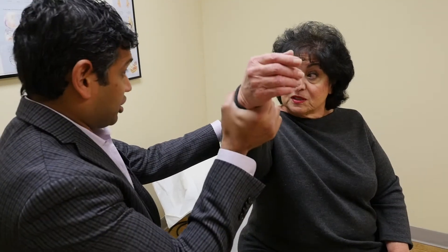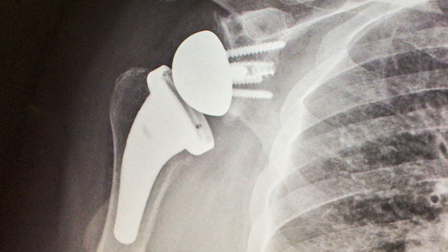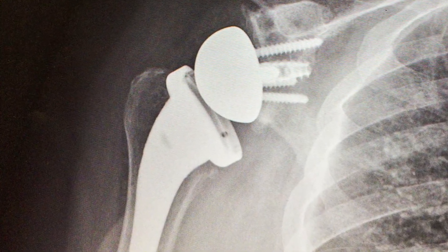Orthopedic surgeon Nirav Shah specializes in shoulders and knees. He replaced Lucy Boyajian's shoulder three months ago. One titanium joint later, she's doing well.